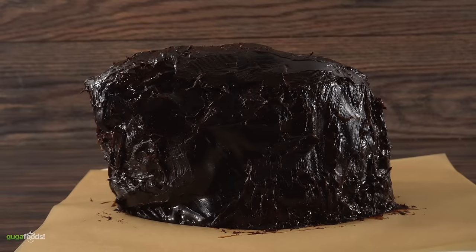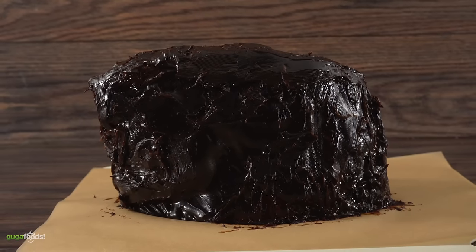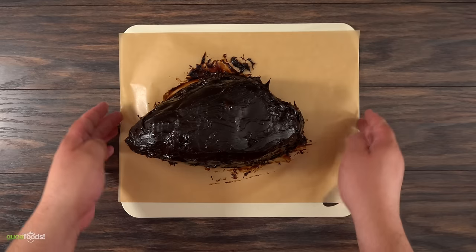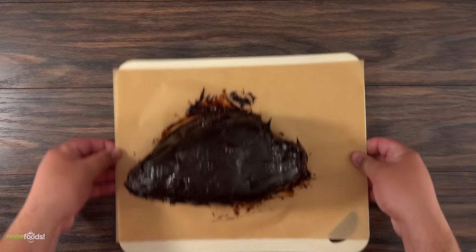After fighting with it for about 45 minutes I was able to get the whole thing covered. When I was done, this is what it looks like — definitely something you do not see every day. Now all there's left to do is let it dry age in my refrigerator for a total of 35 days.